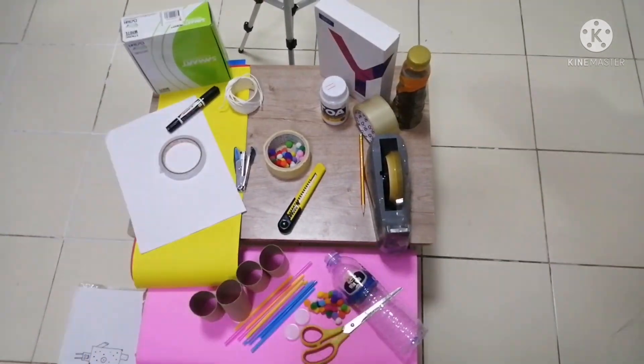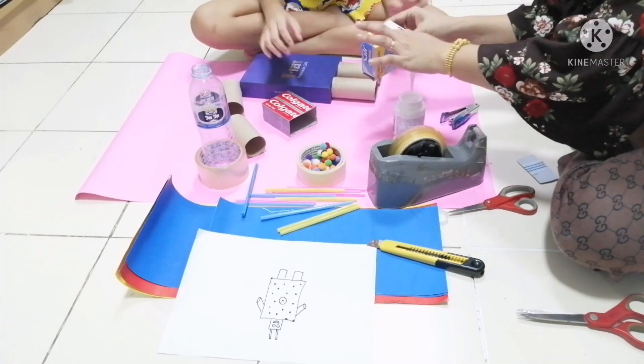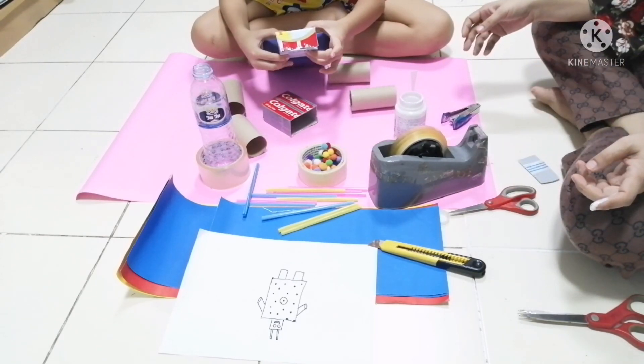All right, so he has all his equipment. Now, once we have all of our equipment, we can start making our toy. So that's what we need to do next, is put it all together. So we're going to use our cardboard as the body, the box.